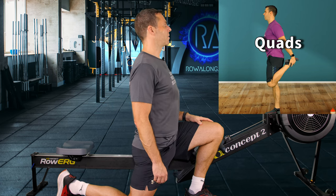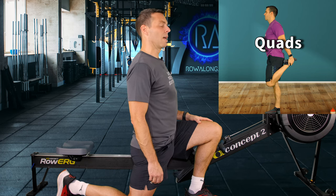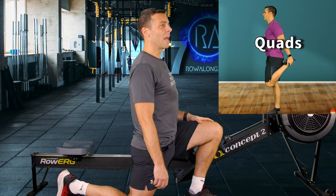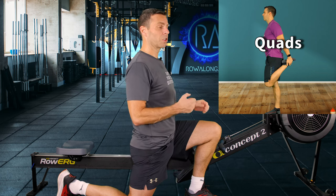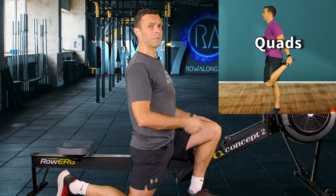If you want to use a hashtag to let me know you made it to the end of this video, today's is 'dad jokes' because of my armless dad joke. It's like they give you a book when you have your first child and say congratulations, you are now a father, here is your book of dad jokes.